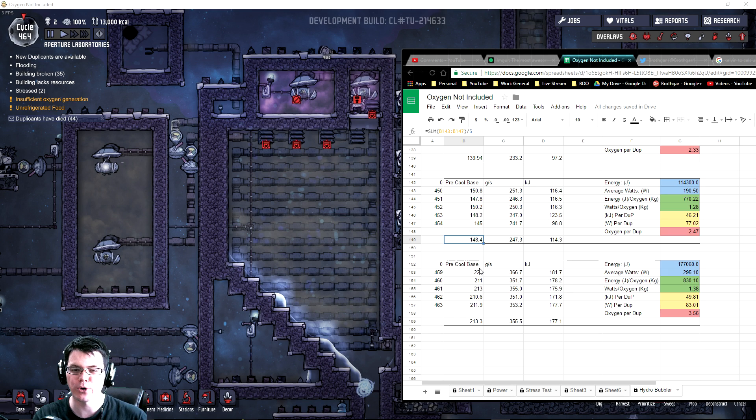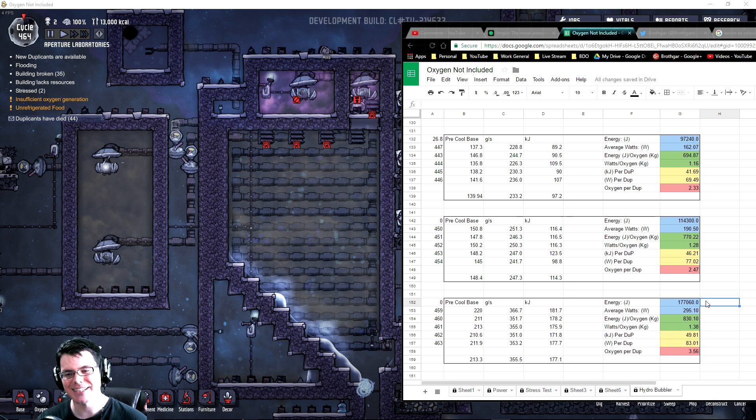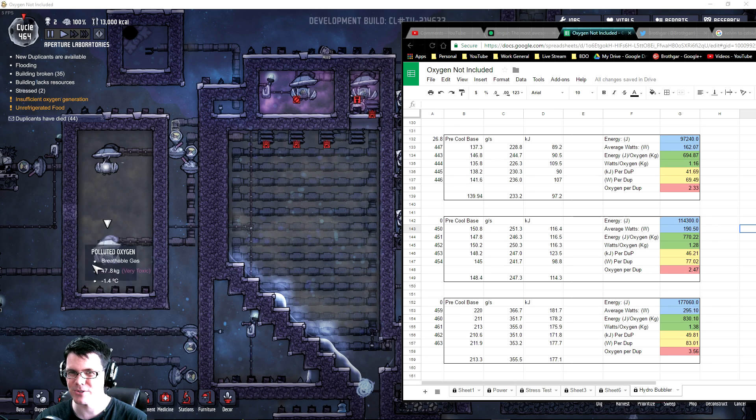We did increase the production rate from 148 kilograms a day to 213 kilograms - up to three and a half duplicants, which is pretty awesome. Although, since we are pumping more and more gas around, we're also increasing the kilojoules it takes to run the system, ending up with a net result of 1.38 watts per kilogram of oxygen - slightly less efficient, but you can support more people. It seems like the more oxygen we are creating, the less efficient things are becoming, and I think it's all revolving around these two gas pumps. Dropping the liquid pump out of the system completely made a big difference, so let's see what we can do to get rid of these gas pumps.